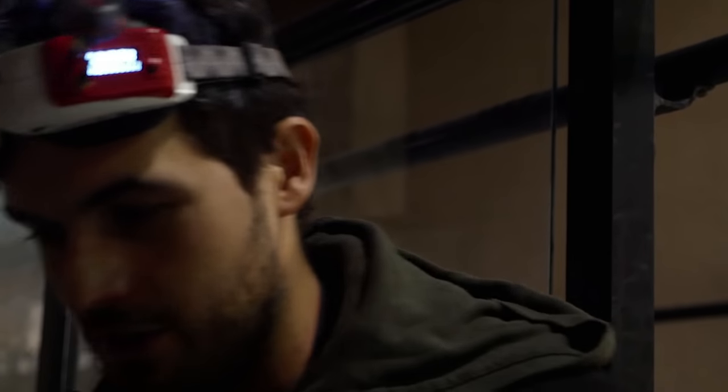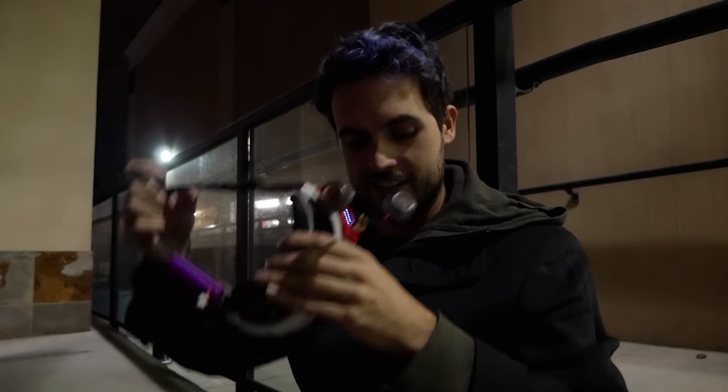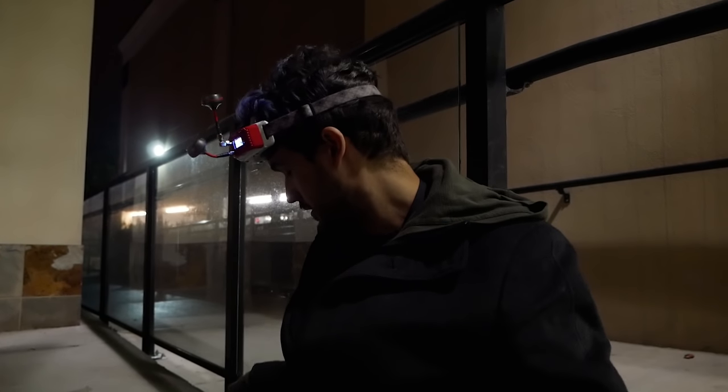The worst part is knowing what I'm doing wrong — I'm not getting the pitch forward right. I either don't do it enough, and when I land on the rail I set my belly down and fall off, or I pitch forward too much. That's what it's going to take to bring grinding to the next level as a trick — being able to do it into a line, while also having the patience to sit there and stick the trick.